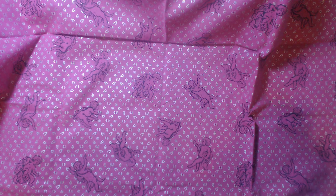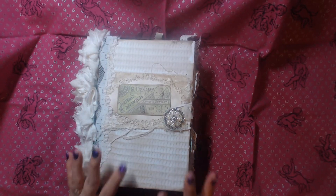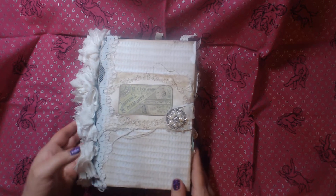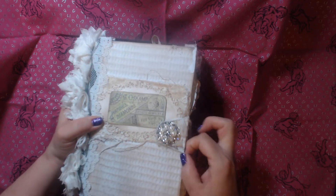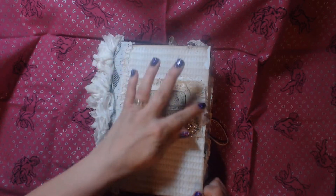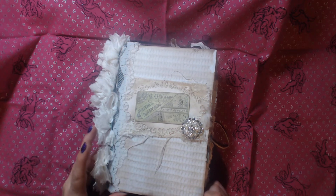Now this first one — some of these I have page counts, some I don't. This one I do. It is a nine by six and it has 194 pages front and back. This is hardcover. You have the spine with these beautiful flowers that I made. And there's the back. This has a bling here and the closure is elastic.